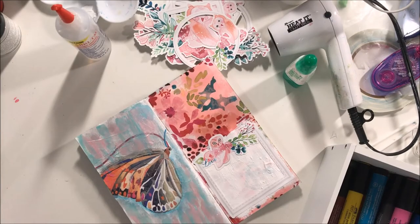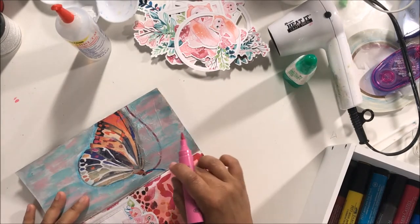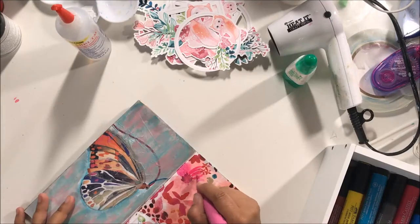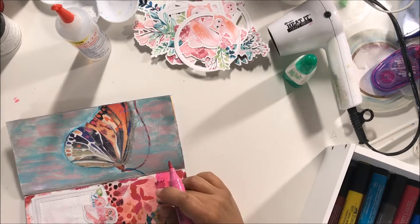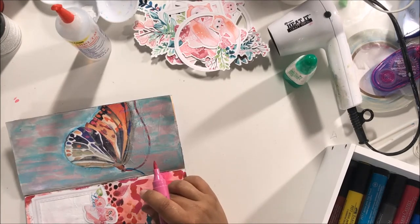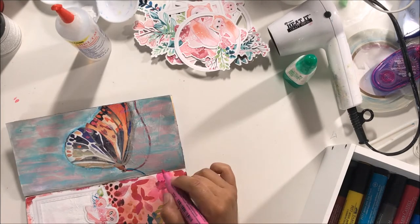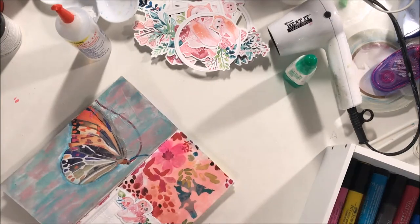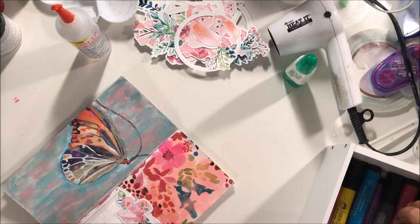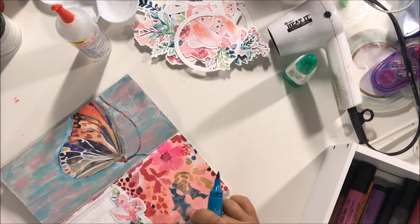I grabbed my Pit pens here — I love these pens, they're India ink and they are permanent once dry. This is the whole reason why I used the gesso: because you can draw or color and then you can smudge it, which gives a great shading effect. That's what I was doing here with this flower — I wanted it to be brighter, which is why I used the clear gesso so I could have that smudging effect, because you have to have some kind of base down in order to get that look.